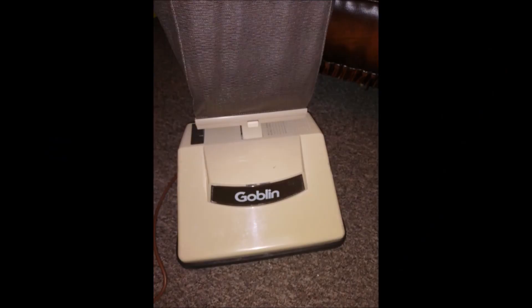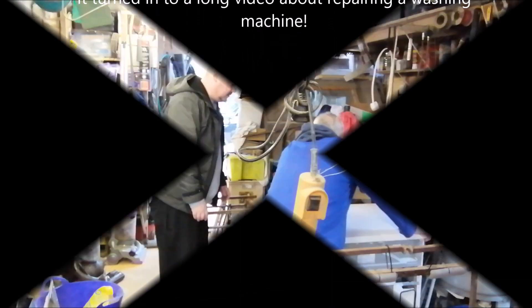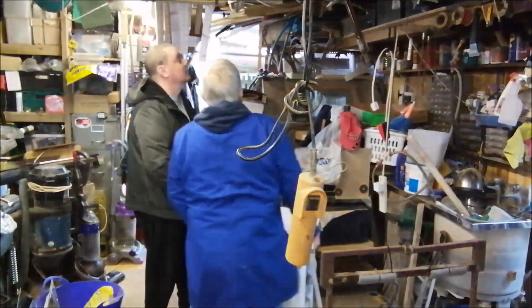Well it doesn't move now, does it? That's it. I should be doing that, really. That's it. Might have to come out of it.